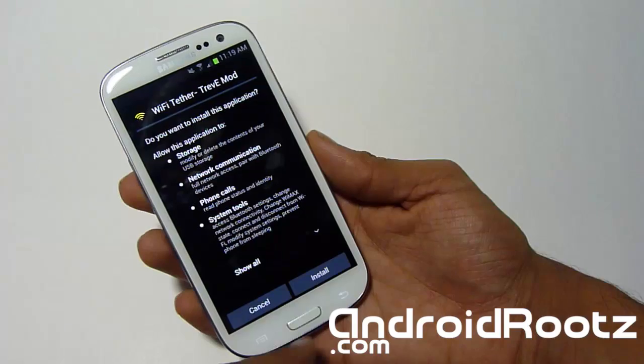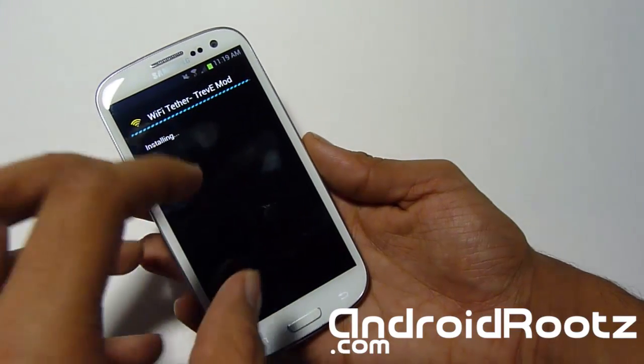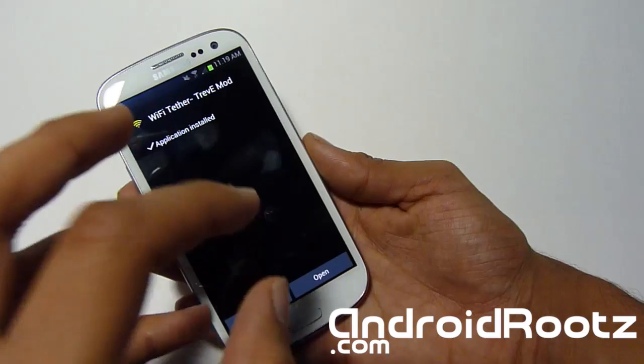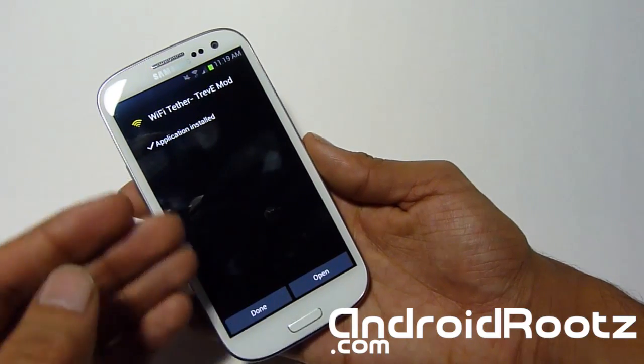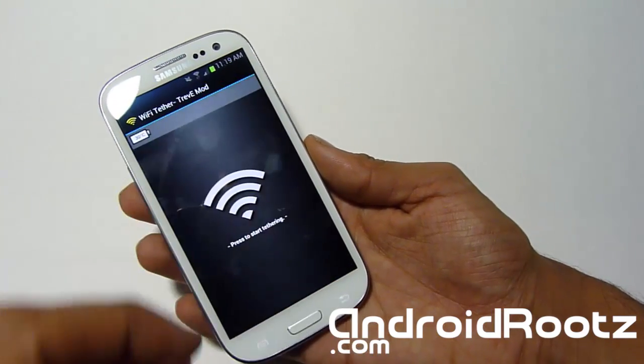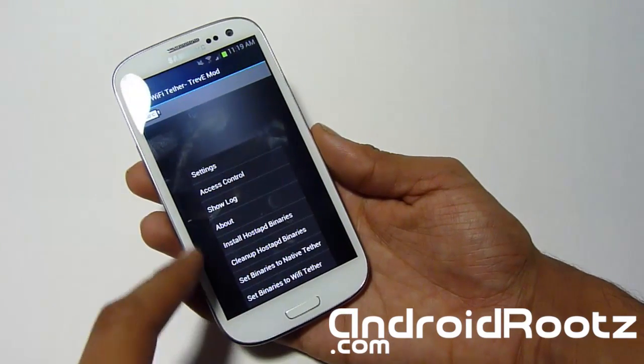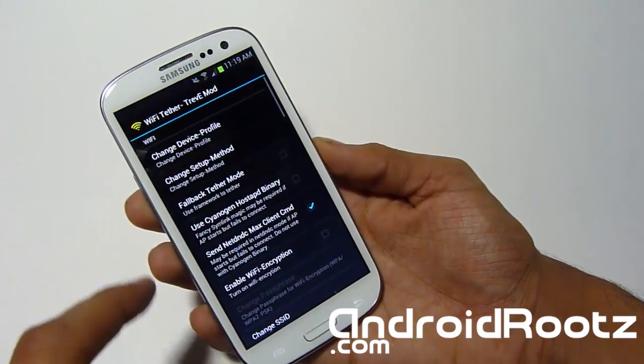We're going to tap on it. I reinstalled one so I'm going to tap OK and install. If you get a security issue, go to Settings and make sure Unknown Sources is check-marked, then go back and install. Let's go ahead and open it.